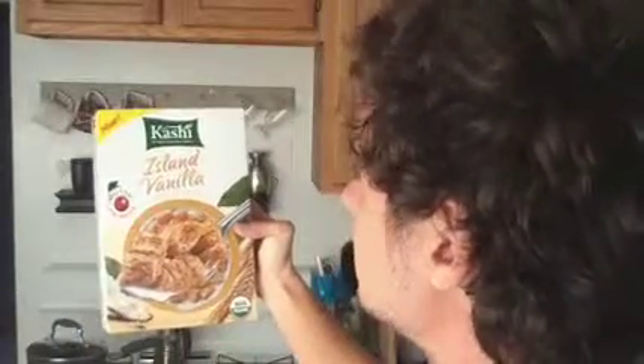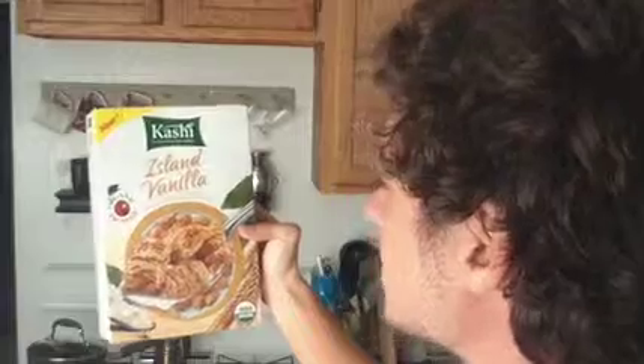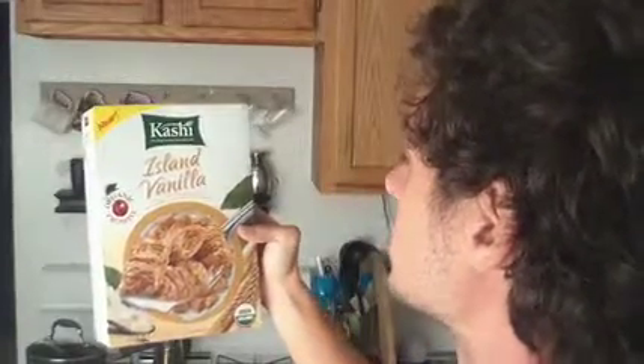This is Ralph Conrad on American Safari. Today I am going to demonstrate to you how to eat cereal straight from a box. I have my Kashi cereal here — it is island vanilla. Delicious organic whole wheat biscuits infused with blissful vanilla and natural sweetness. Whole wheat, extra high in fiber, also some protein.